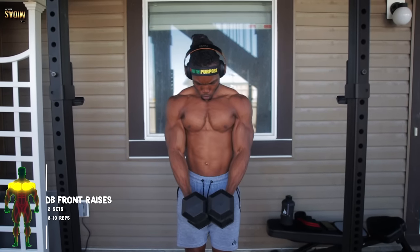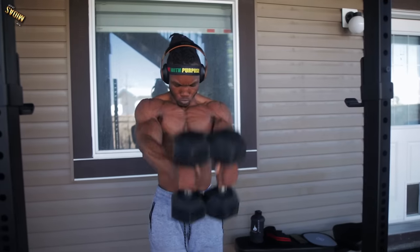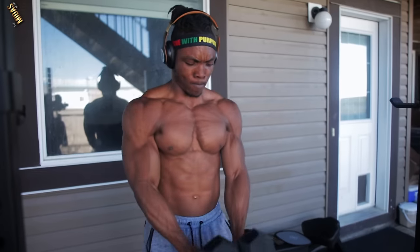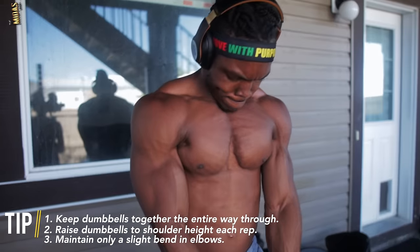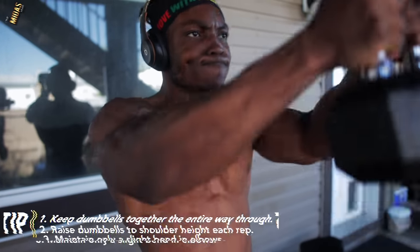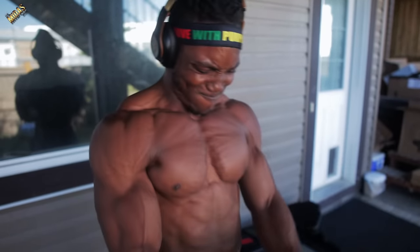We've got some dumbbell front raises — three sets, about eight to ten reps. Try to get ten if you can; if you can't, go for about eight. Make sure you're bringing the weights up to shoulder height and make sure you're not swinging. You want to control each rep and squeeze as you bring it up.